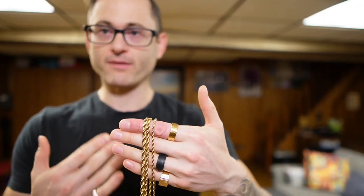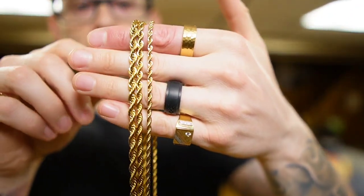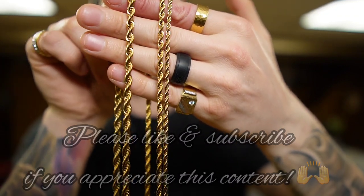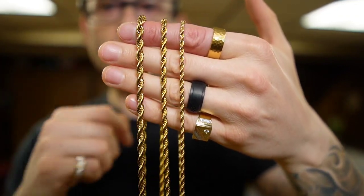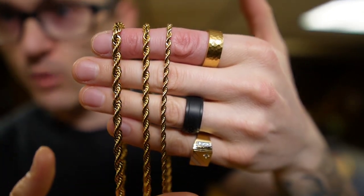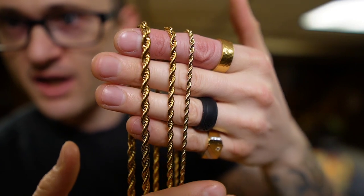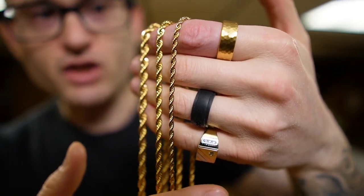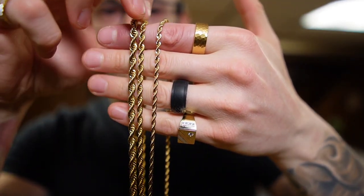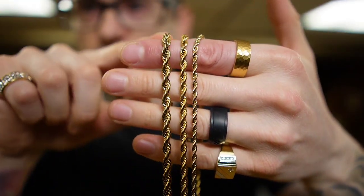Let's take a look up close and personal on camera to see the differences between the three, the four, and the five millimeter rope chain. Here on the hand we have the three, the four, and the five millimeter rope chain — I'm sure you guys will be able to tell very well which one is which. This is the three, this is the four, and this here is the five.